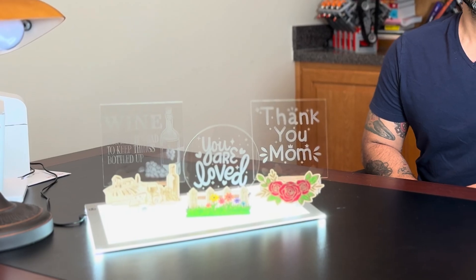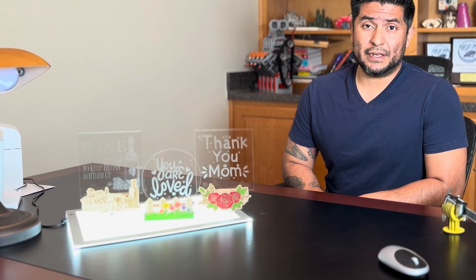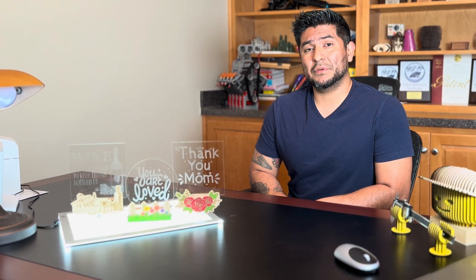Hello everyone! In this very unique tutorial, I will show you how I go about making some really neat night lights. I will cover two very important topics: the first being how I go about engraving clear acrylic in a very easy no-mess process, and also how I go about painting and building the snap-in module designed to fit on some very inexpensive LED plugins. Don't forget to watch until the end where I'll show you many different designs and how you can use them as a tabletop mount as well. Let's get started!